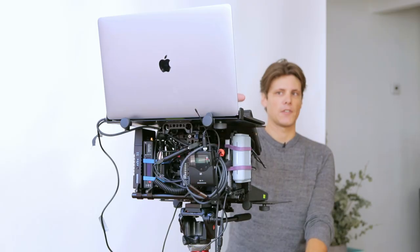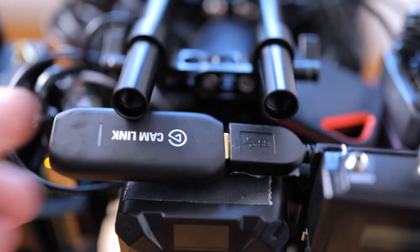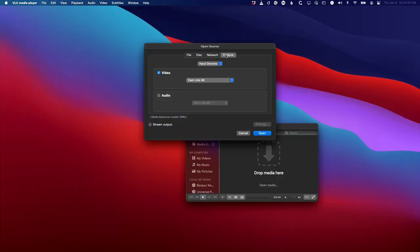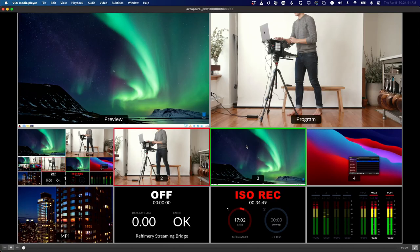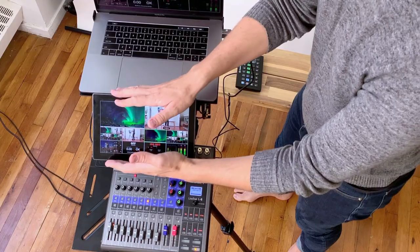I now have a 15-inch screen in front of me. What if I wanted to use this monitor as a multi-view? In this rig I've got a Cam Link 4K. Go to VLC, File, Open Network, and under Capture here I can get an input device and I'm going to choose Cam Link 4K. Open that, double click to make it full screen — so I could use my laptop as a multi-viewer and take away the other monitor.